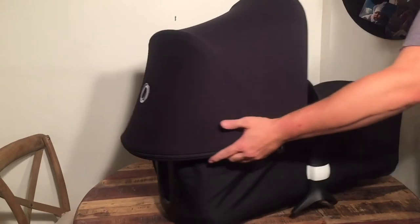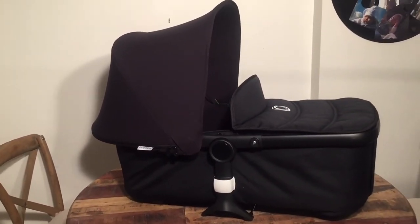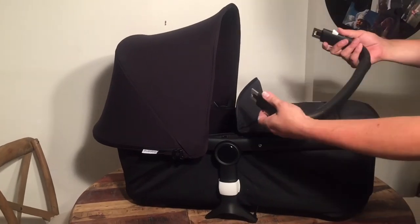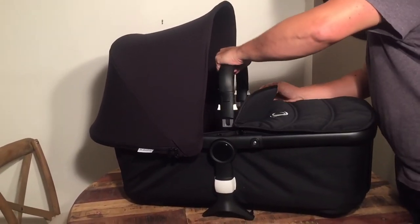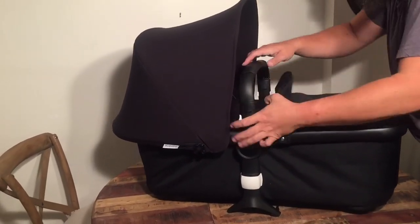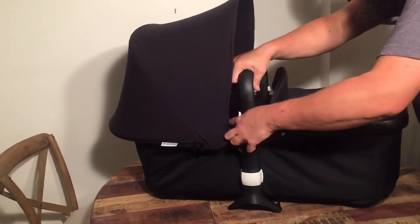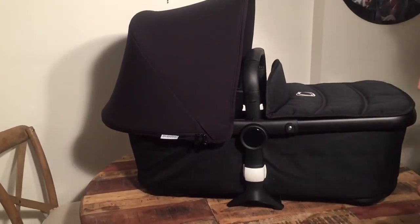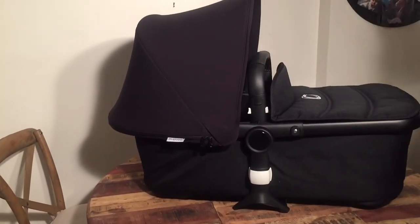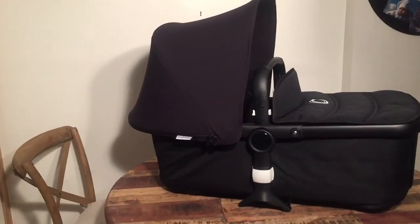The last element that goes on the bag is what was the bumper bar on the seat and is now the handle for the bag — it slots in the same place. So again, they've made it a lot harder to mount the bag with this model, but that's how you do it. We hope this video has been helpful; if it has been, we ask that you subscribe as it helps us continue making videos in the future.